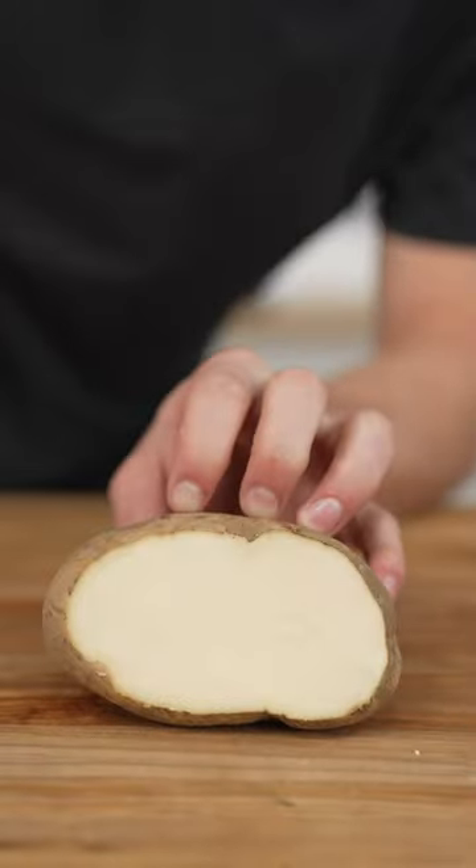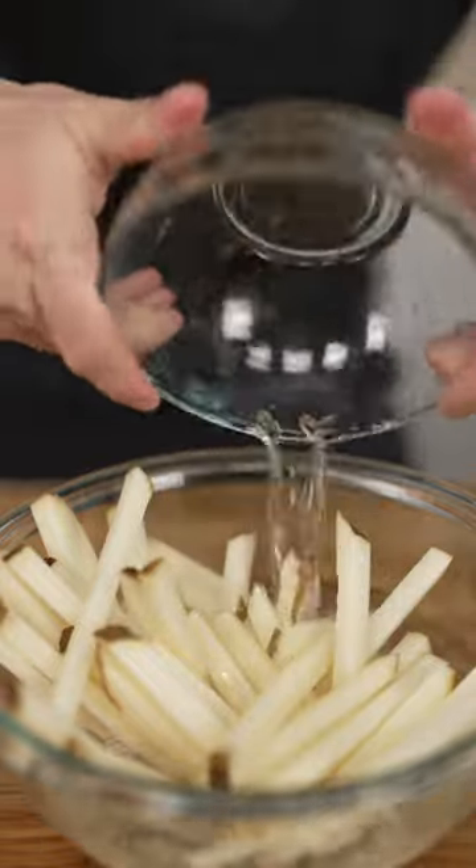Let's make truffle fries. Slice your potatoes into fries, then into a bowl, and soak in cold water for one hour.